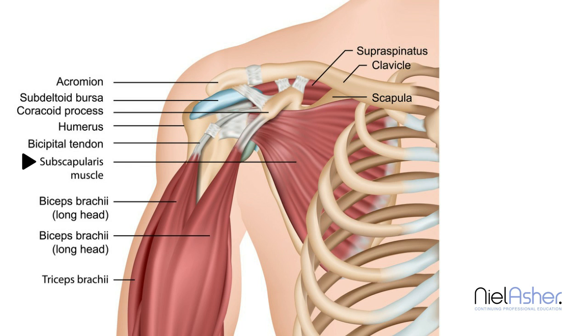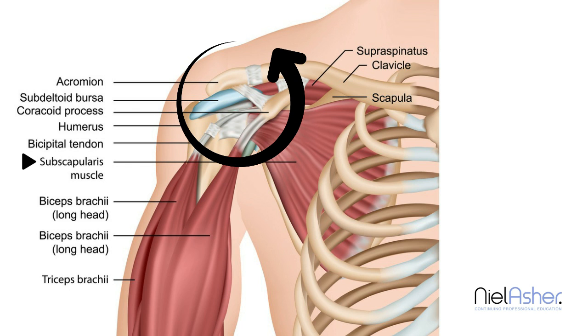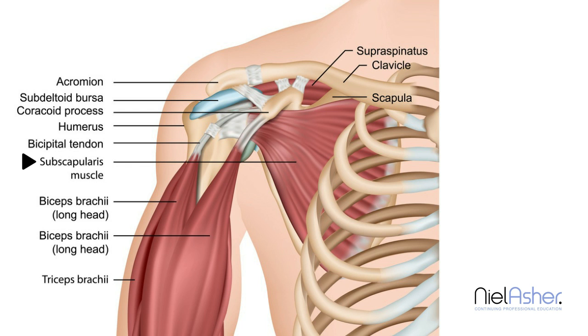The deltoid muscle, which is your big power muscle running out on the outside, as it contracts to abduct the arm, it would tend to pull the head of the humerus upwards, and therefore as the humerus moved out, it impinges under the acromion. However, if the subscapularis contracts first, it will pull the humerus inwards and backwards, therefore helping stabilise the humerus together with the supraspinatus muscle.